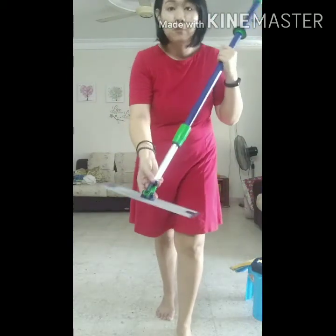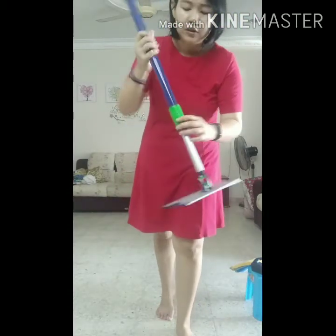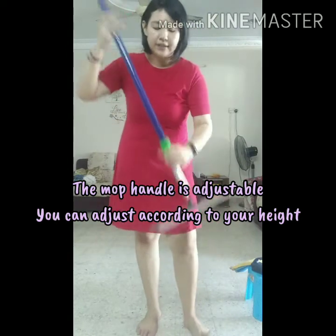And if you need to use it to mop, you unlock it so that you can do the figure 8 sweeping motion. Over here you can see there is an open and closed lock, meaning that you can actually adjust it.